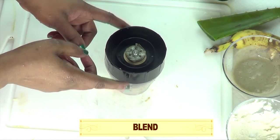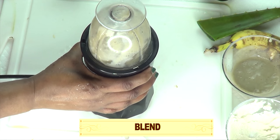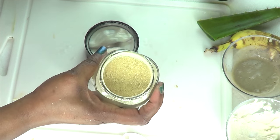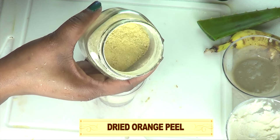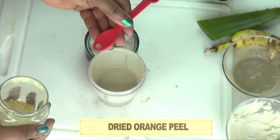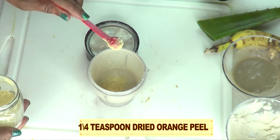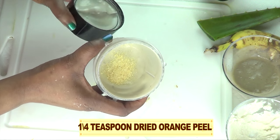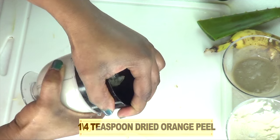You can even choose to add a little bit of green tea or matcha powder in this recipe. I'm also going to add an optional ingredient: dried orange peel. You can choose to use lemon peel, lime peel, or a little bit of lemon juice instead. I'm going to use about a quarter teaspoon of the dried orange peel — this is also going to help keep it from getting dark. So we cover and blend.